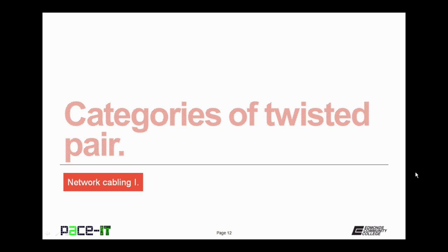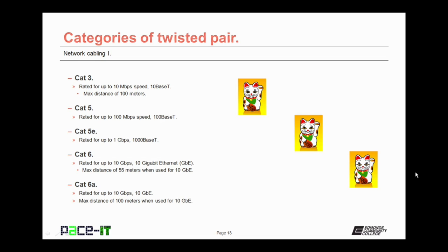Now let's move on to categories of twisted pair. We begin with CAT3, which was rated for up to 10 megabits per second — 10BASE-T networking — with a maximum distance of 100 meters. By the way, unless specified, all twisted-pair cabling has a max distance of 100 meters. That 10 megabits per second wasn't quite fast enough, so then we got CAT5, rated for up to 100 megabits per second — 100BASE-T networking. And that still wasn't fast enough, so they developed CAT5e, which is rated for up to 1 gigabit per second — 1000BASE-T.